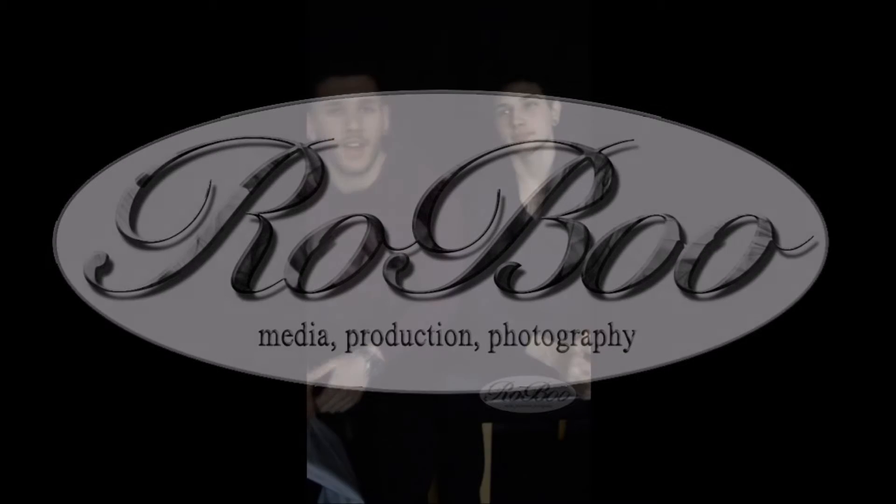Hey everybody, how you guys doing? It's Robert Varga here. We're about to do our media coursework for year 12 at High Down School, and here's my model Rodan, aka Teemo Fitness.